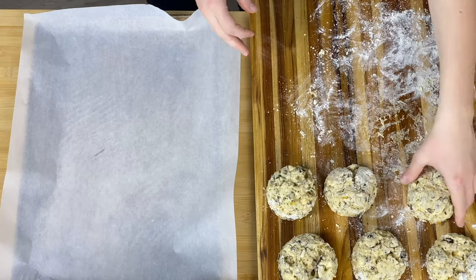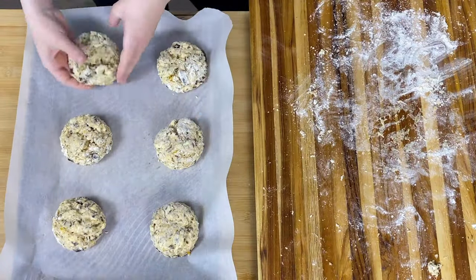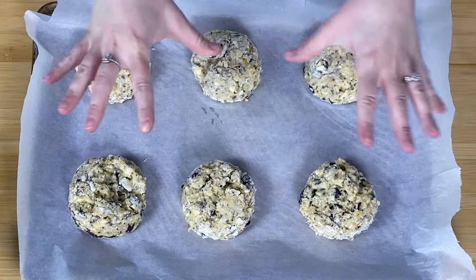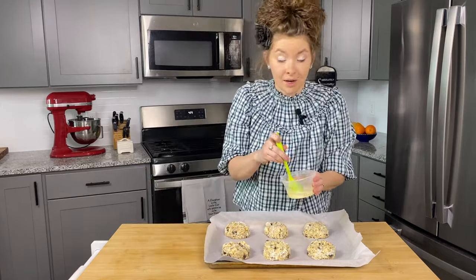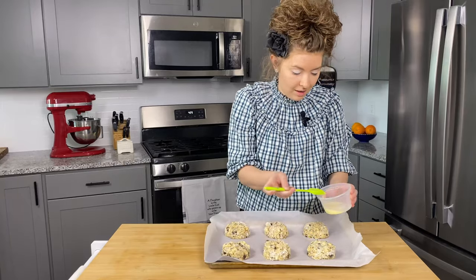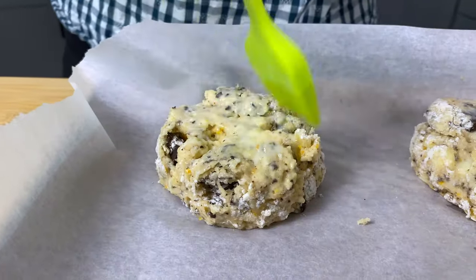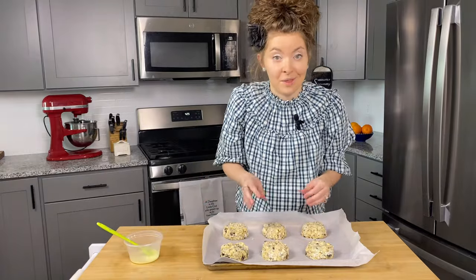We've got our six scones all shaped out. I'm going to put these onto a parchment-lined baking sheet, and then we're going to pop these into the fridge for 10 to 15 minutes to ensure that our scone dough is nice and chilled — that's going to result in a nice high scone. It's been 10 to 15 minutes; our scones are nice and chilled out of the fridge. I'm going to add our reserved egg wash from earlier. Give that a nice brush — I'm using a silicone pastry brush, but you can just use your two fingers. The egg wash brushed over the tops of the scones is going to make them nice and golden brown in the oven.